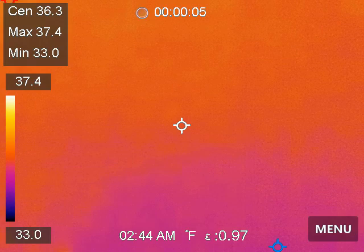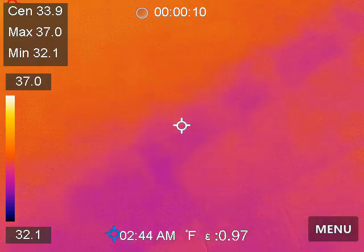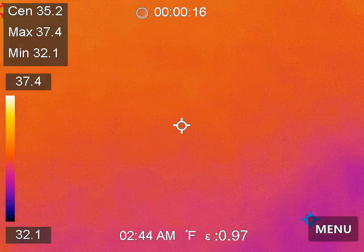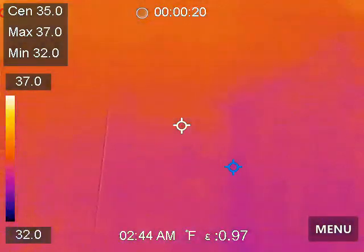We are in the garage, and this is the area — the ceiling right here — where we found leaks before, from the clothes dryer vent. That vent is over there; you can't really see it.